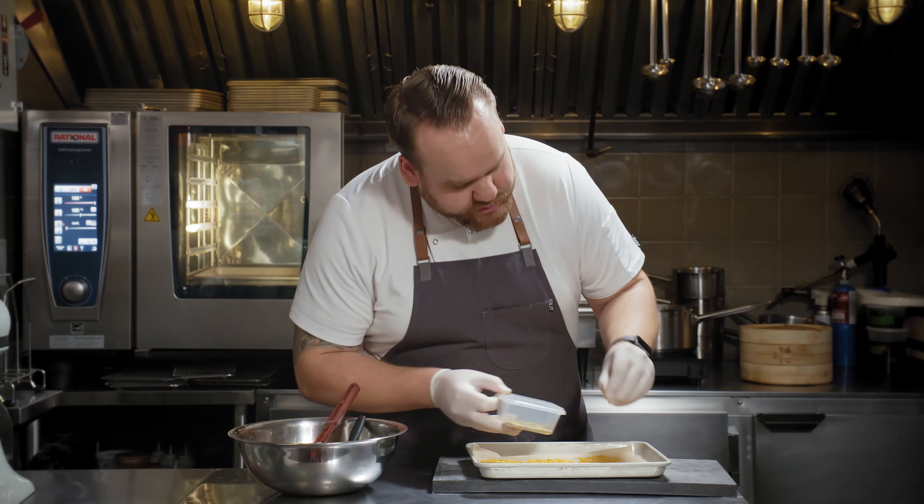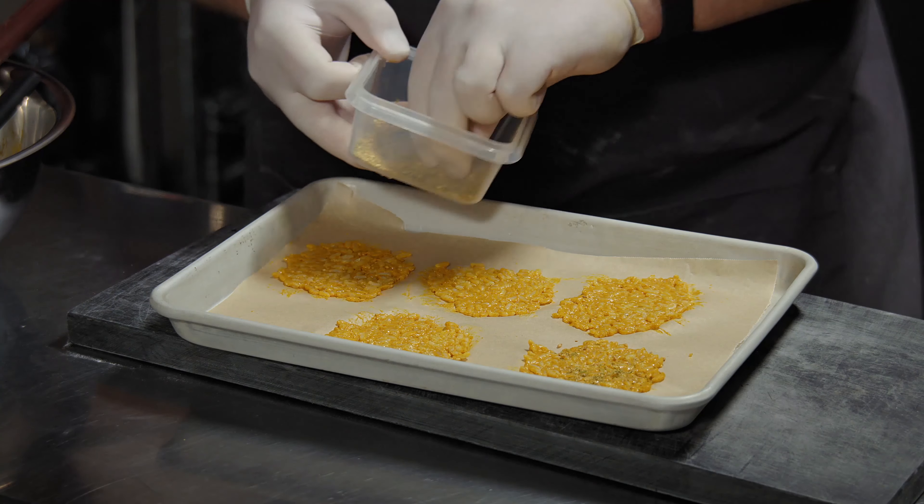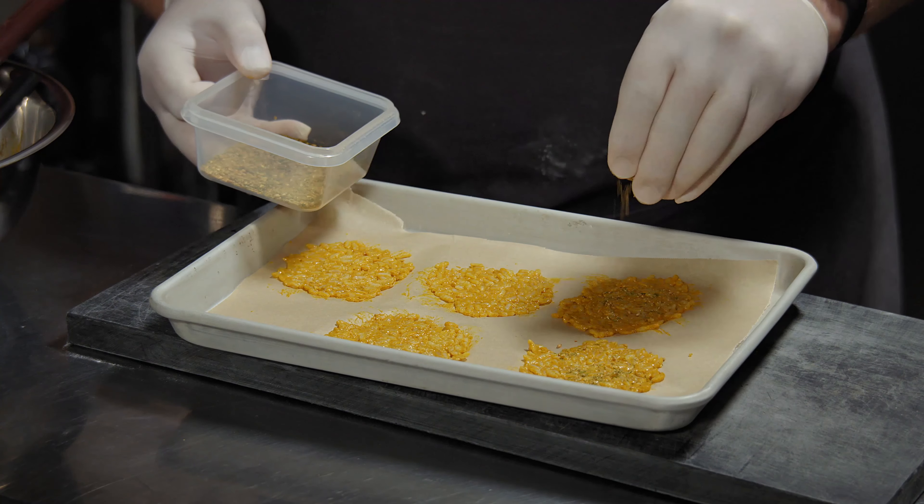We're going to sprinkle a little bit of yuzu togarashi. Then the senbei will go into the oven at 400 degrees for about 10 minutes.